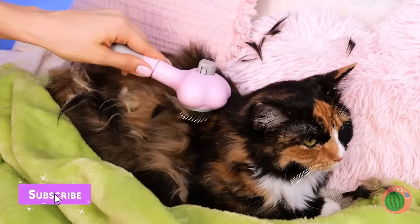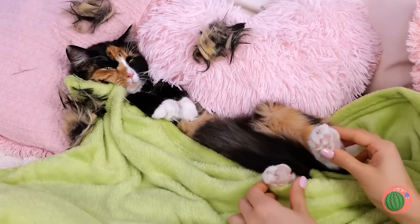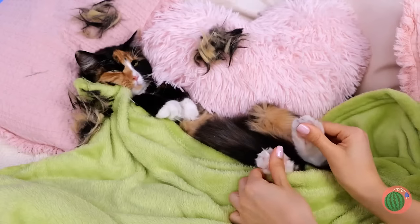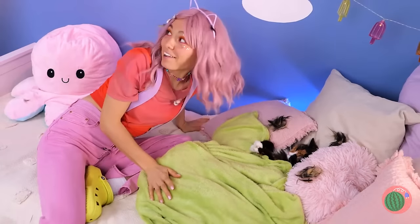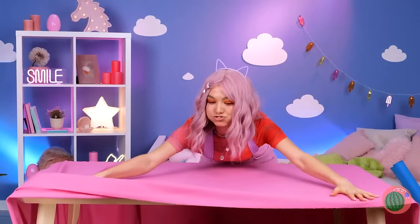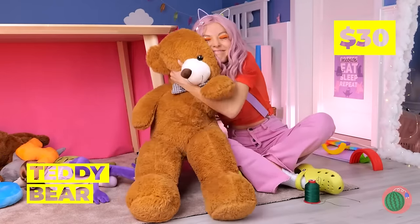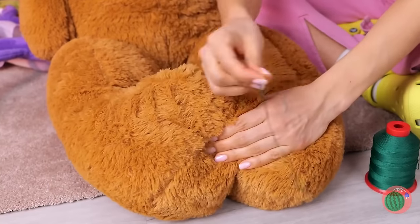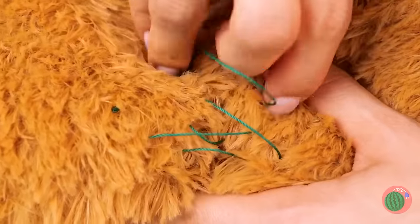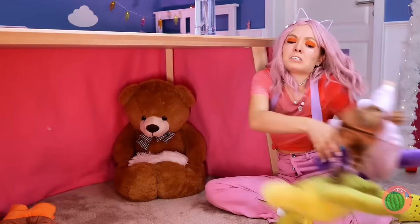Who wants a paw rub? Let's tuck you in and count some white mice. This curtain just sparks inspiration — from table to fort, a cat fort, complete with a big fluffy teddy bear. Bring those two bear paws together and keep them that way. Add a cushion. It's your own little chair in your own little corner.